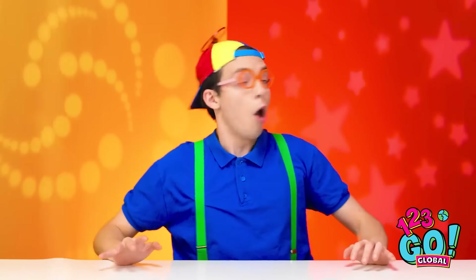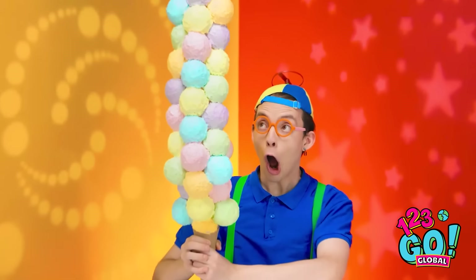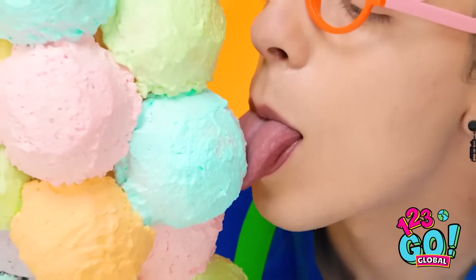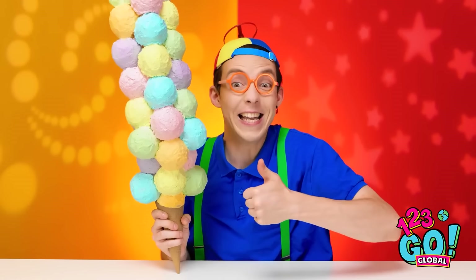Do you like it? It's yours. I've never seen anything like it. It's gonna be good. Is that blueberry? Way to go! I knew it was a winner.